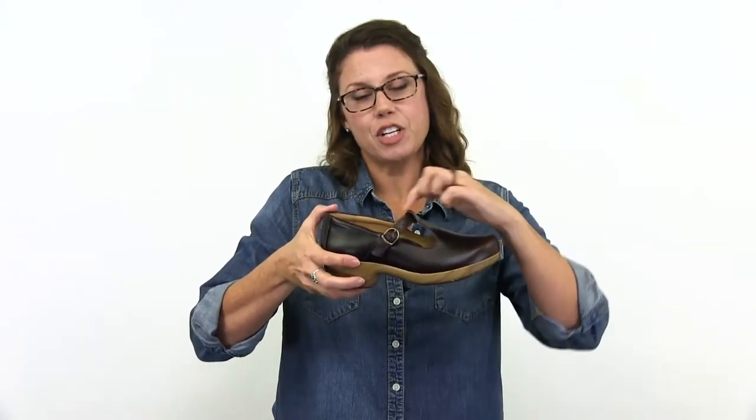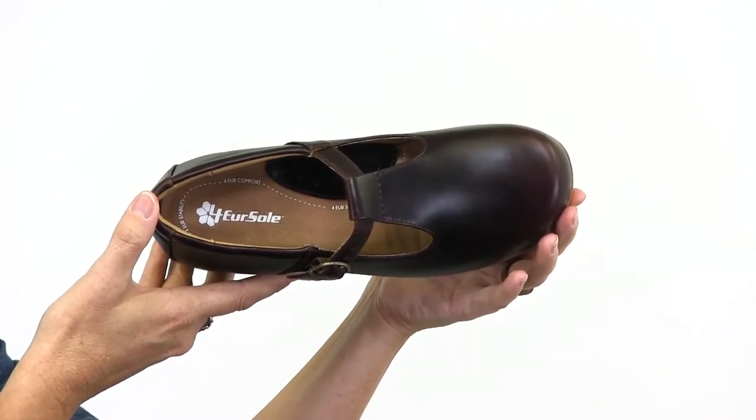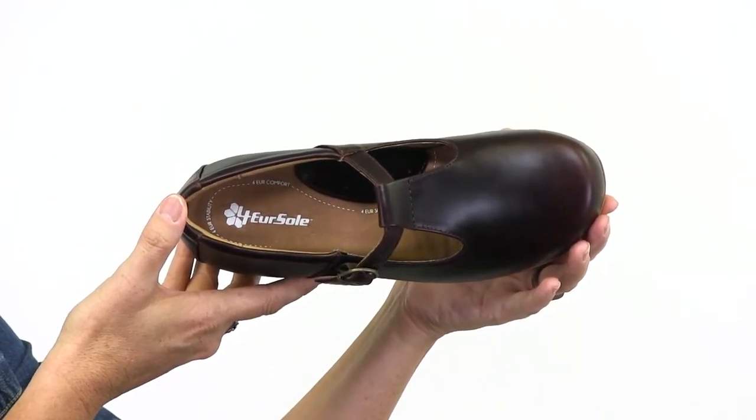This is the Comfort Forever T-Strap. It features a full grain leather upper and adjustable buckle with gore for a secure fit. This cute little T-Strap is built on a Comfort Forever anatomical last for healthy support.